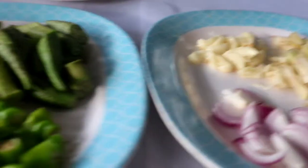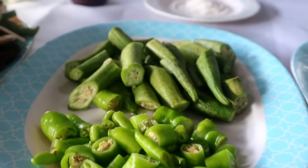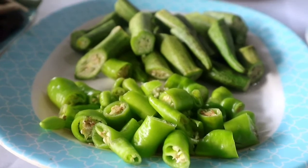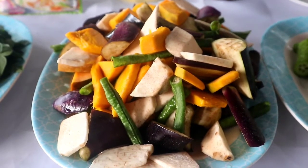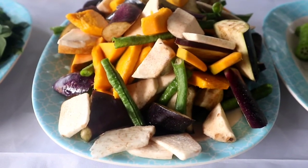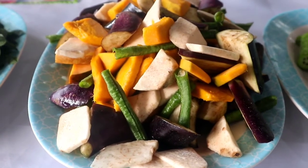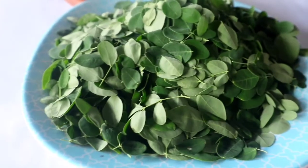We also need green pepper cut into small pieces, okra, and a combination of different vegetables like string beans, gabi, squash, eggplant, and our leafy vegetable.